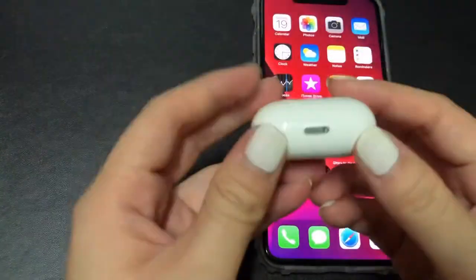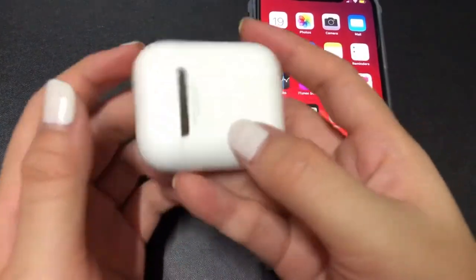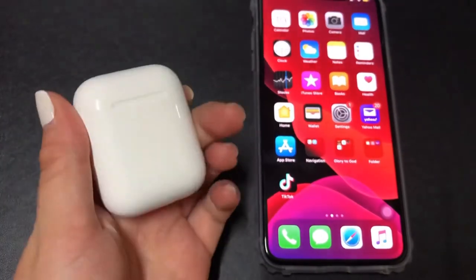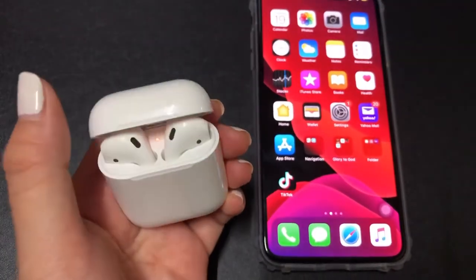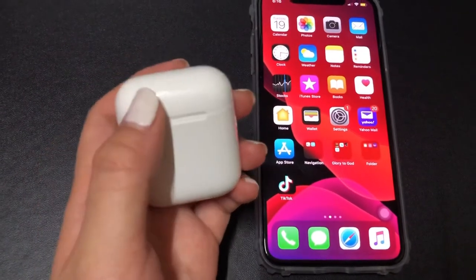Tapos kapag i-charge siya, dito lang siya i-charge. At ayan yung likod niya. Sorry, cellphone lang kasi ang ginagamit ko para i-video ito.